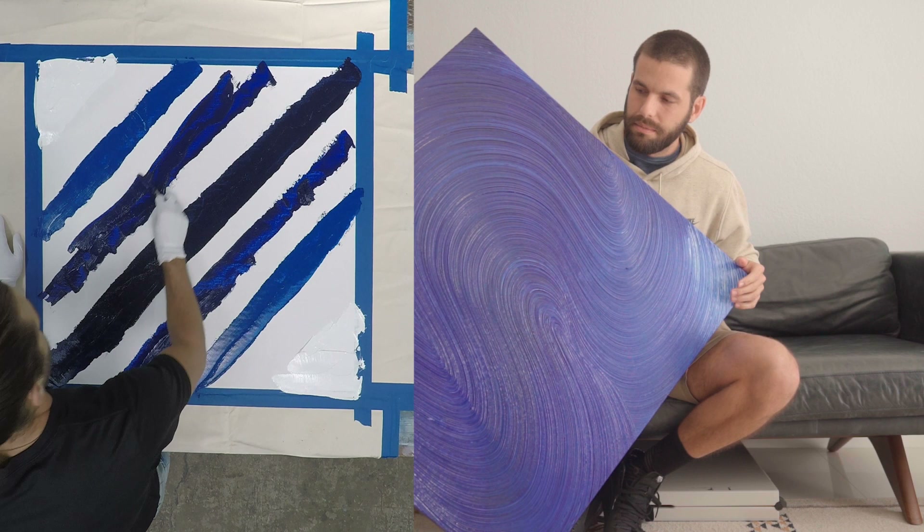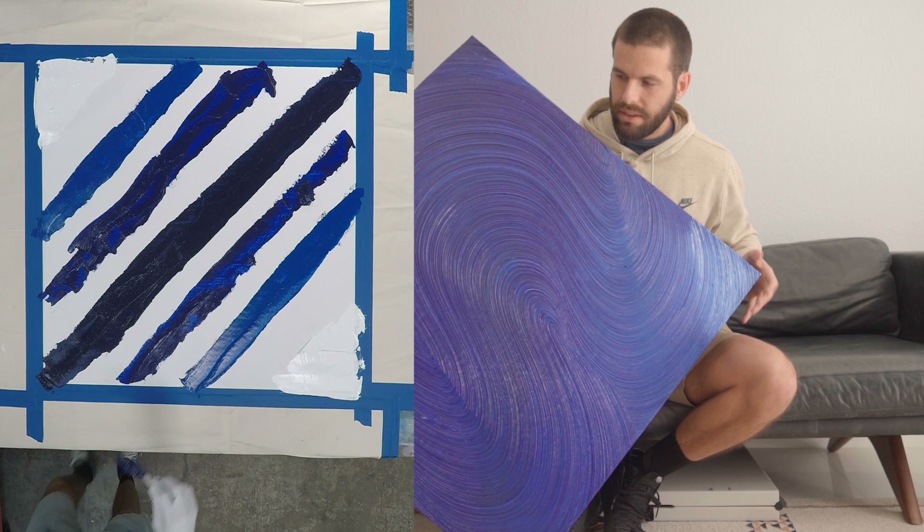Another thing I did with this piece is I made it curved, so that as you're standing in front of it, it kind of curves around you like those curved TVs.